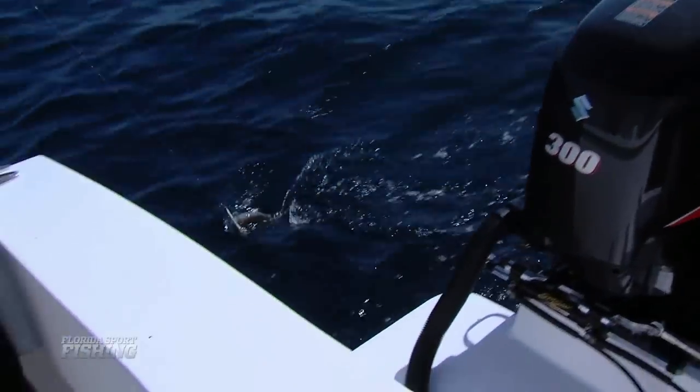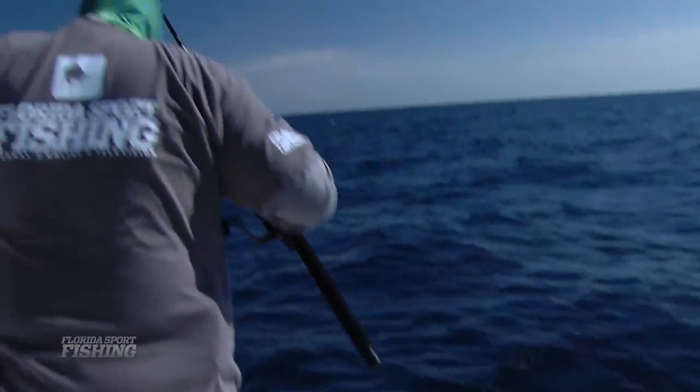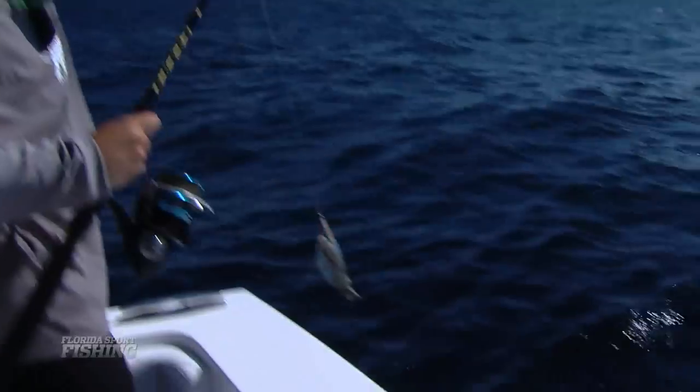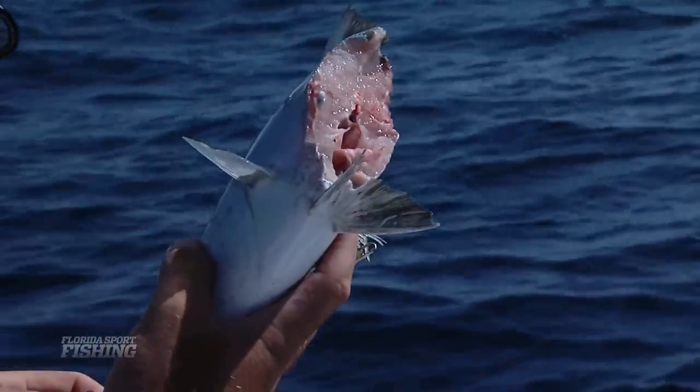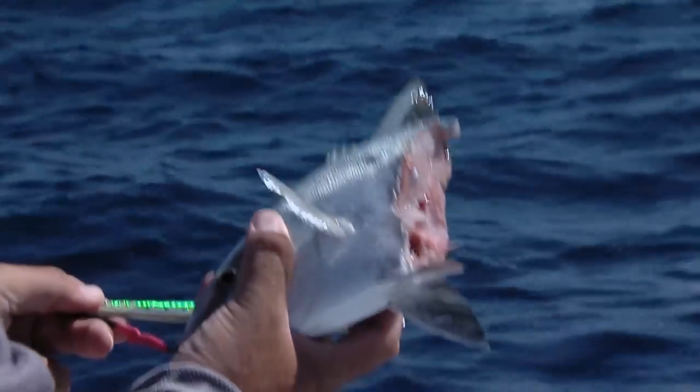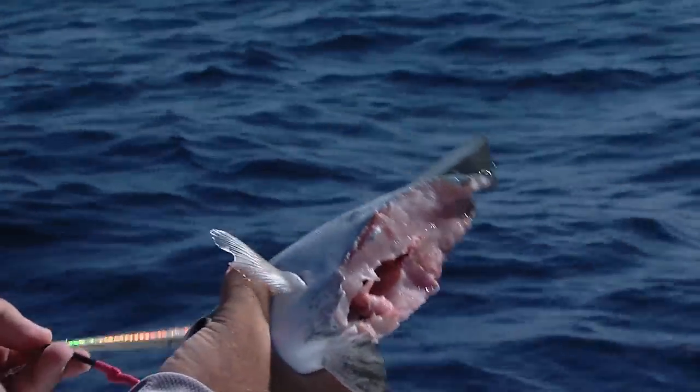Little banded rudderfish — yeah, that got chopped in half. Look at that. Love the sharks. What a clean cut that was — it's like a knife almost.